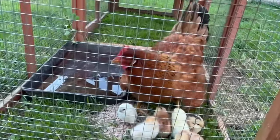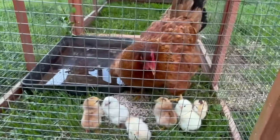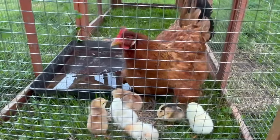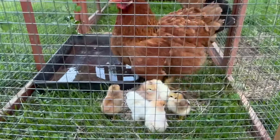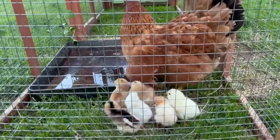We got mama in a cage now so she can protect her babies a little bit better. We got too many predators around here to just let them run loose like that. Last time we had some really nice chicks born, they all ended up disappearing. Don't want that to happen this time.